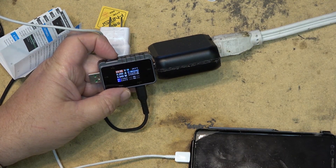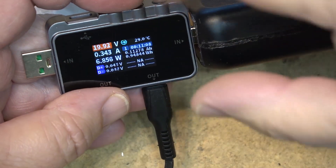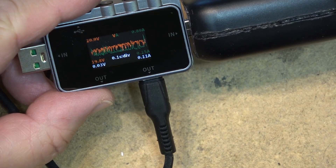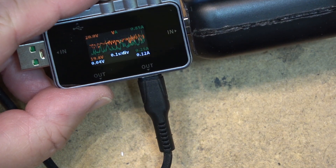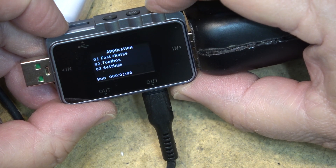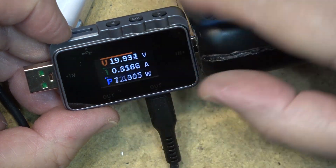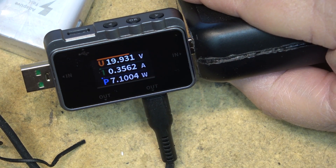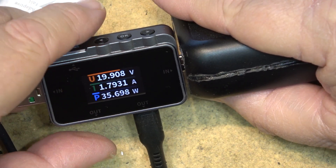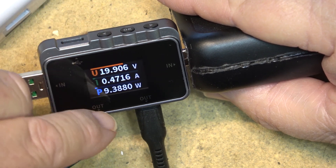We can look at the voltages on the data lines that determine what the charger is going to output, and we can look at the waveform. It even has a little bar graph down here showing power consumption — the current spike is shown in the green and blue lines. We're drawing between 20 and 30 watts, which varies all over the place.